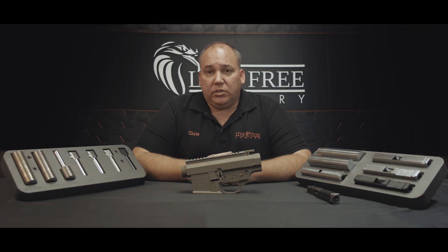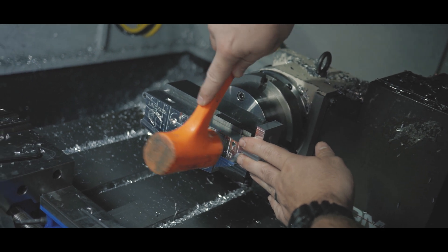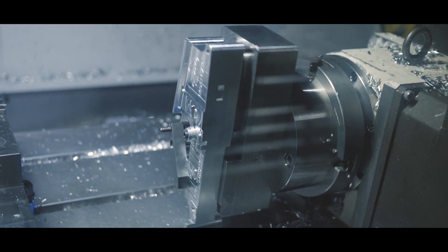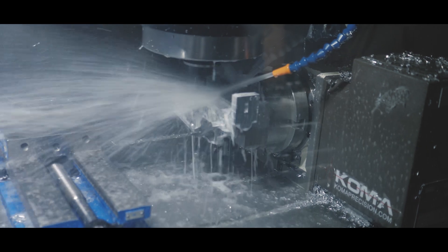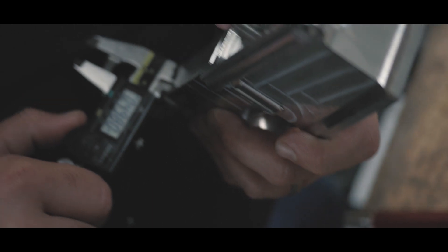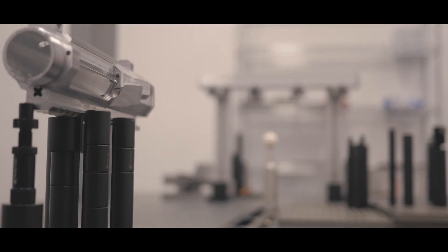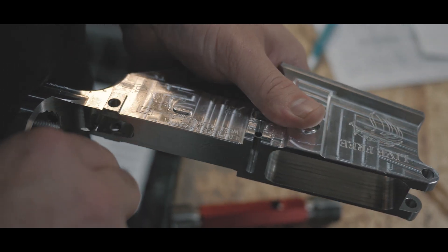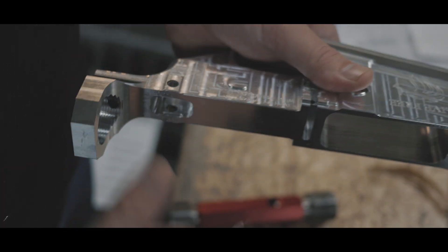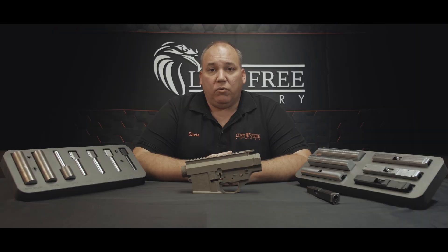I've seen others out there on the market. They're six, seven hundred bucks. And let me tell you what it is — it's a block of aluminum fixtured in a CNC with a program that mills it out. Hopefully the company's worth anything and has quality checks in place. Hopefully the company can afford a CMM. Hopefully they put it through check processes and finish it in such a way that by the time it ends up in your hands, it's a perfect fit with no rattle. That's a lot of hopefully's.